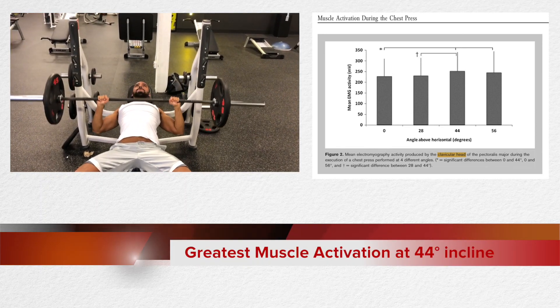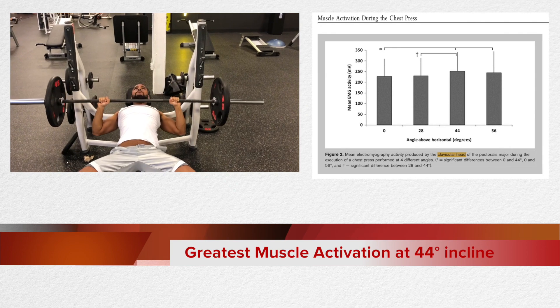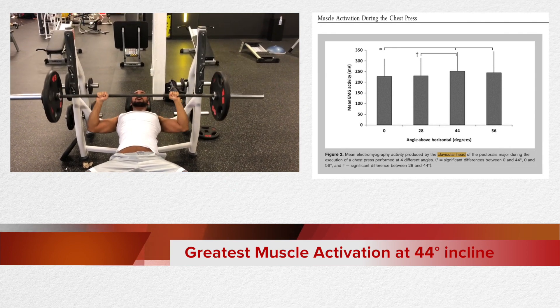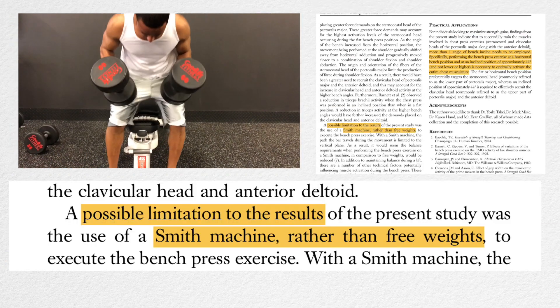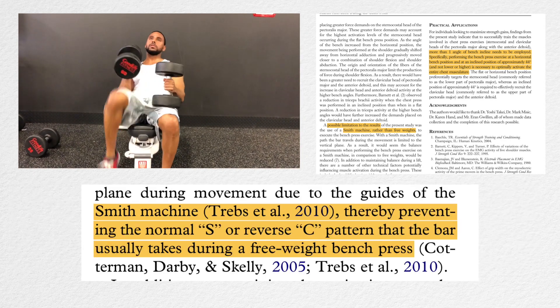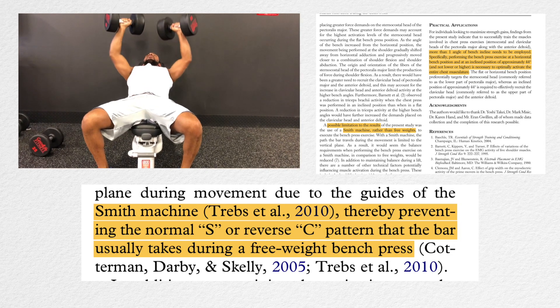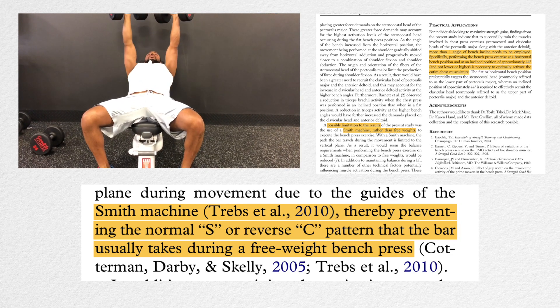The greatest muscle activation in the upper chest was found at the 44 — or we'll call it the 45 — degree angle, but there are limitations to this study. The main limitation was that it was done using the Smith machine, which is a very controlled movement and doesn't mimic the same natural movement pattern as a barbell or dumbbell. But this is still valuable information, and you'll see why in a second.